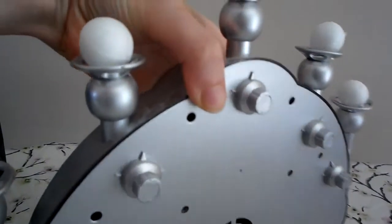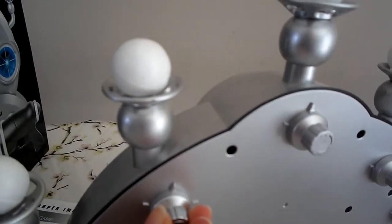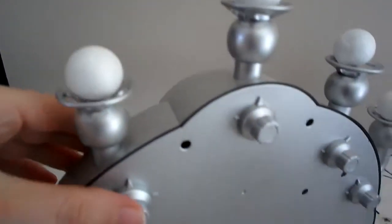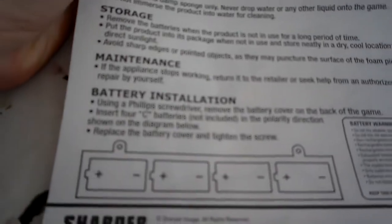Behind here is where you control how high or low you want the balls to hover. This is where the air blows through. You put the batteries here — it's four C batteries.